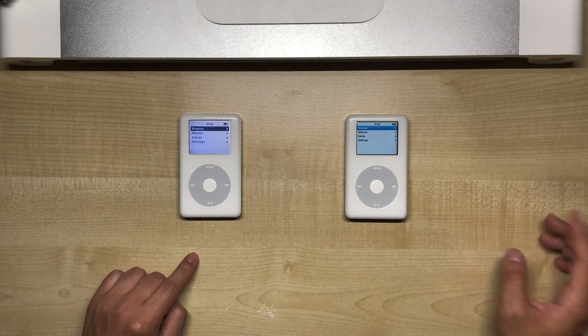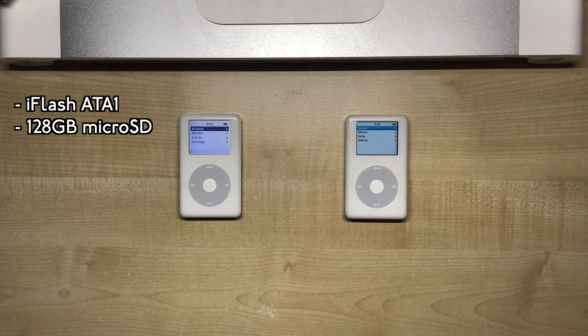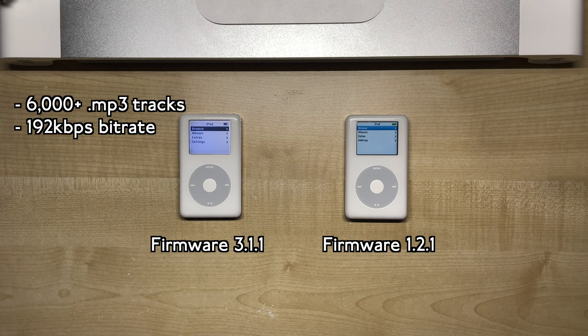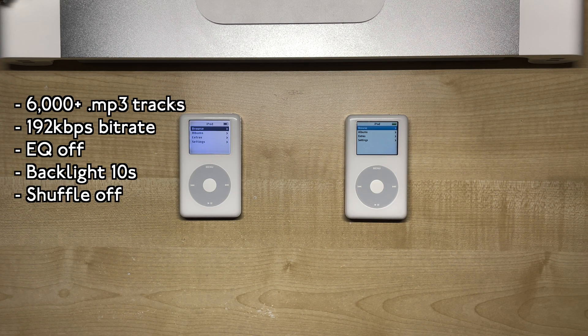In this video we'll be running both the mono and photo models of the iPod 4th generation side by side. Both have been flash modded with the same adapter and 128GB microSD card, as well as having the batteries calibrated with several charge and discharge cycles. We'll be testing a library of over 6000 MP3 tracks at 192kbps bitrate, and both iPods will be on the latest firmwares with the same settings. EQ has been disabled and backlight is set to 10 seconds. The tracks are played in sequential order since shuffling doesn't really make a difference in battery drain for flash-based iPods.